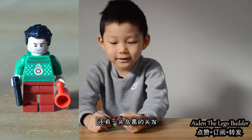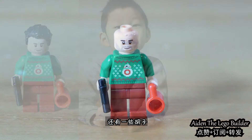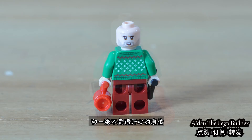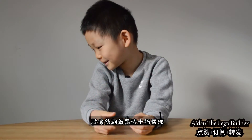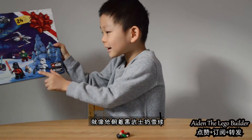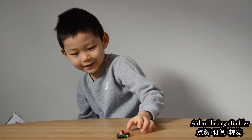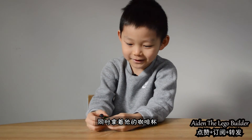And he has some black hair. And he has a mustache and a happy face. Like, he's like throwing a snowball at Darth Vader. And he's holding this coffee mug here.